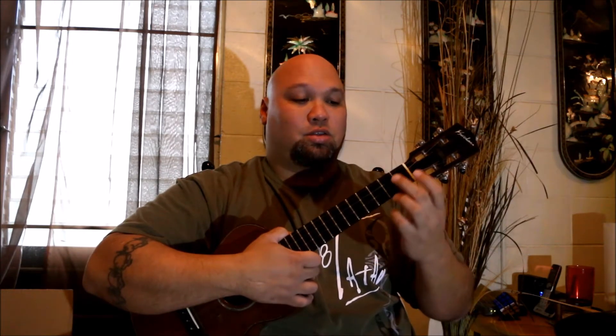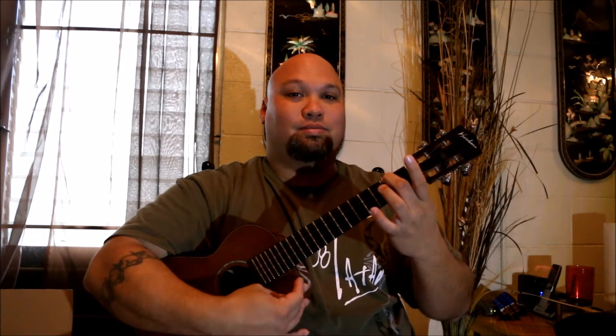The next chord is A minor, which is very similar to C except we use finger number two and we go to the top string — one, two — so finger number two on the second fret, top string. That's your A minor.